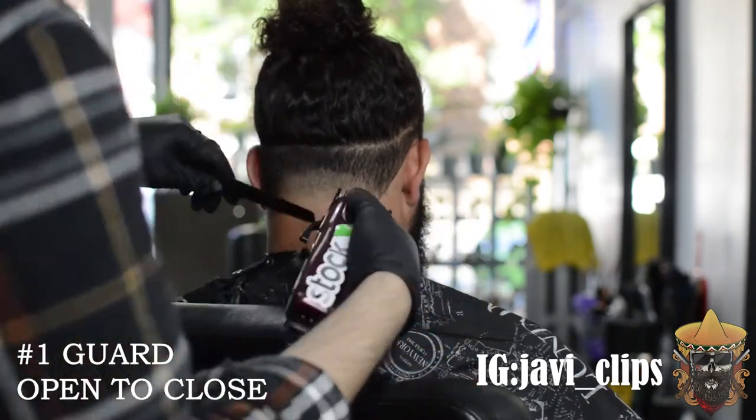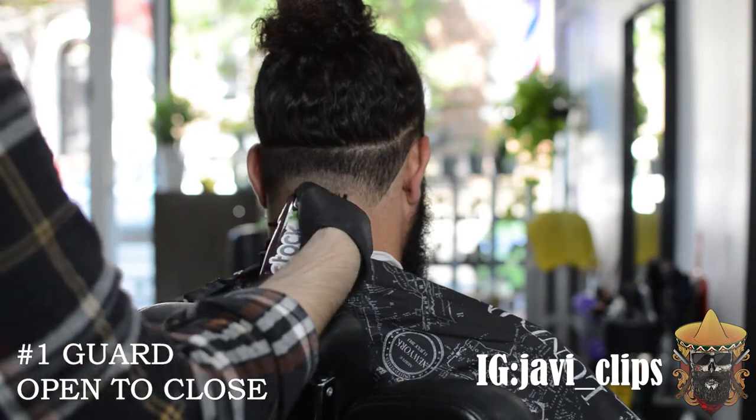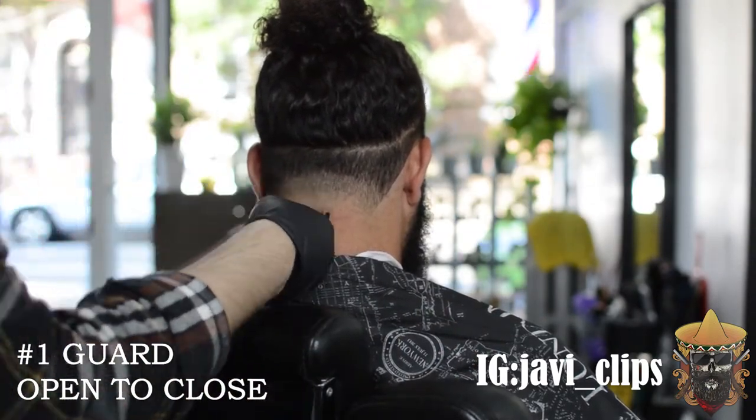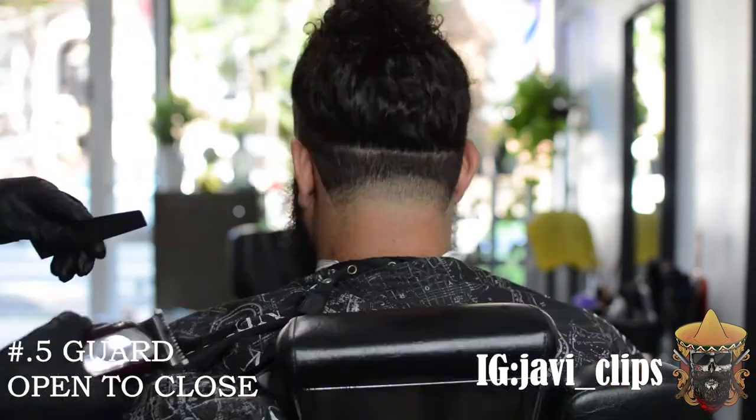Those are the same principles I do with every fade. It keeps me from going too far into the fade and creates a barrier — I know that from that point downwards I can't go further up than that. That's what's worked for me so far.